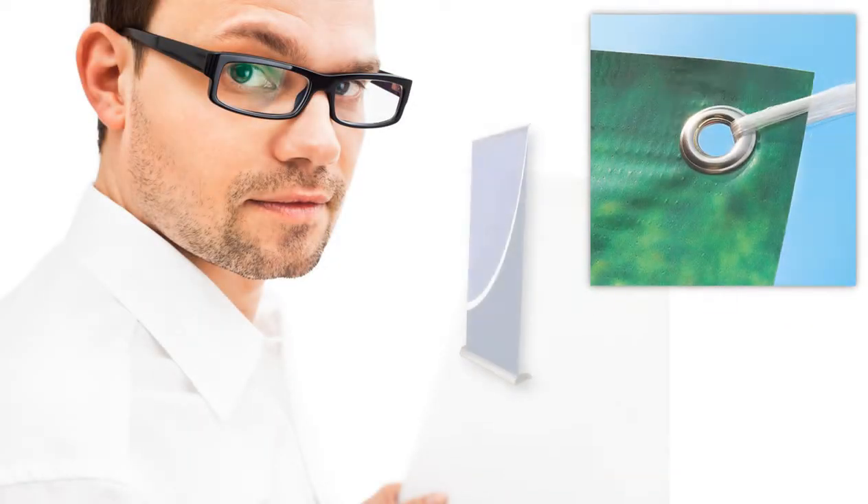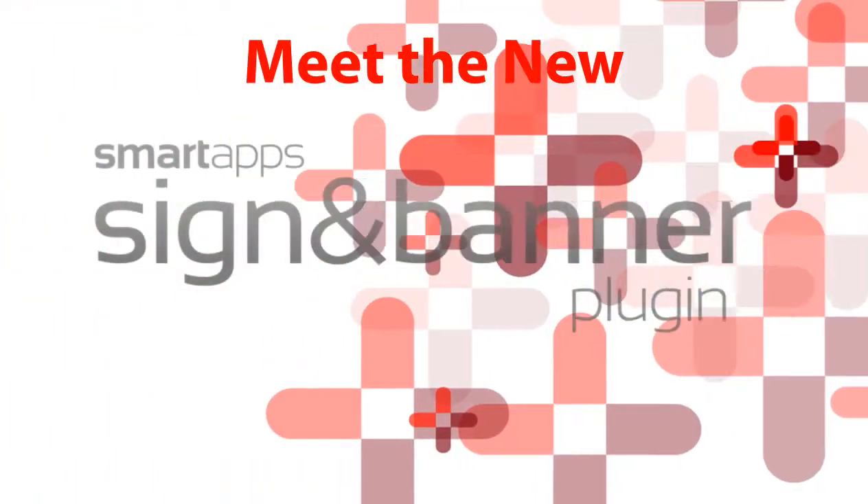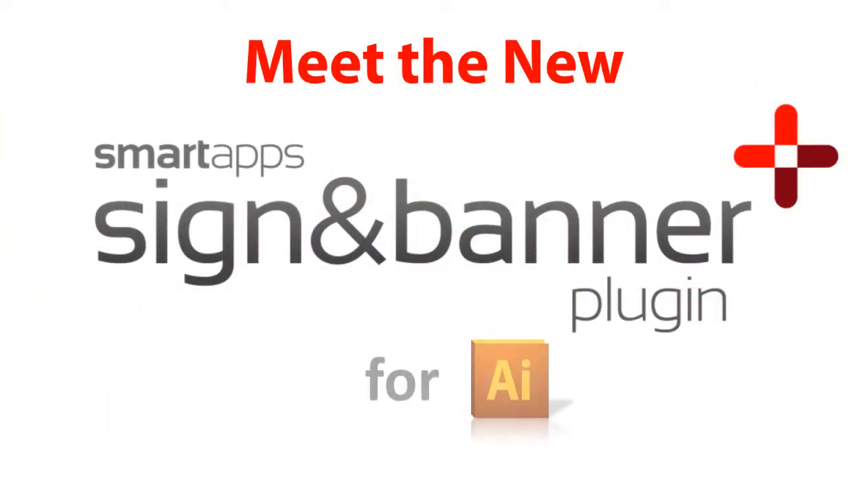Would you like an easier, faster way to prepare banners and signs for finishing? Meet the new SmartApps Sign-In Banner Plugin for Adobe Illustrator.